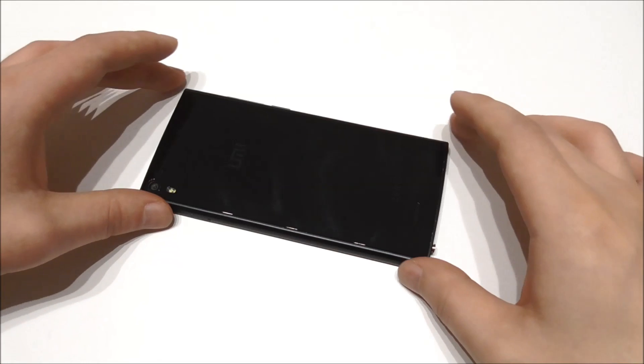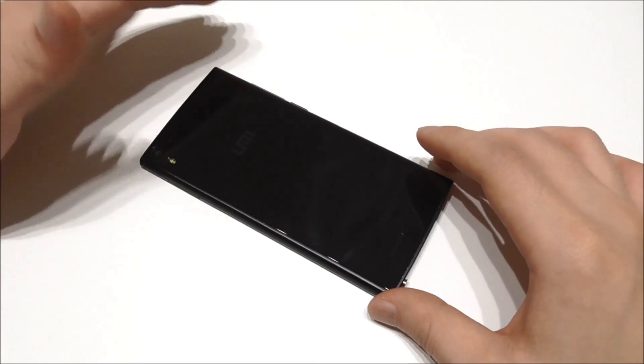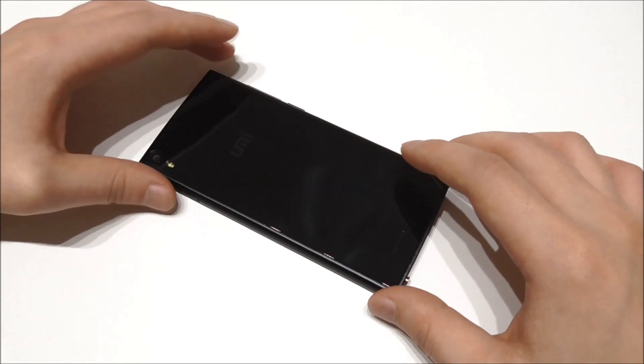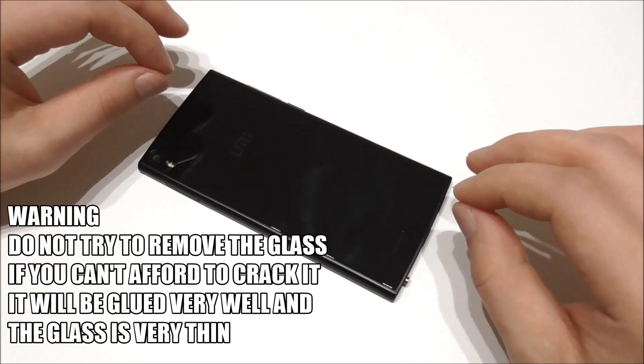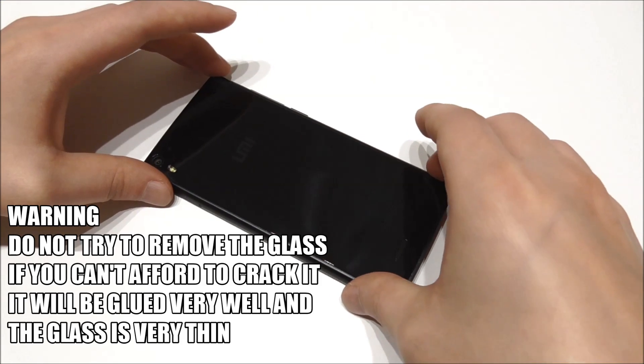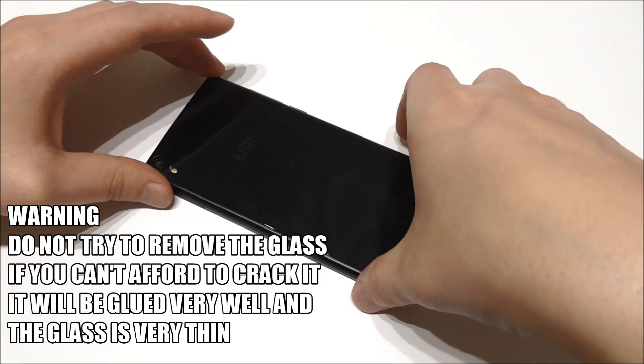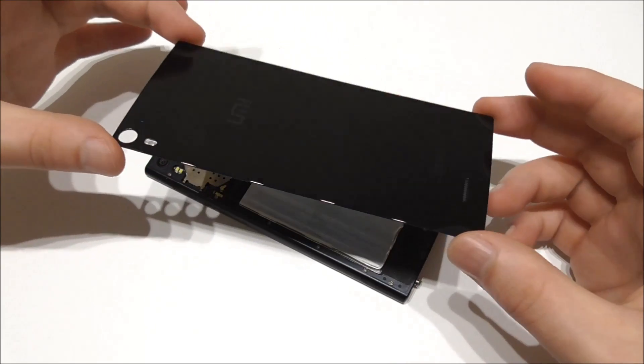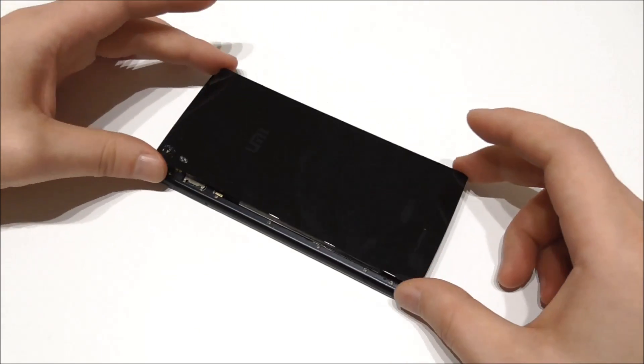Before I start, I must tell you that I actually tried to heat up the back and remove the glass, but the glass was so thin that it cracked. So it's nearly impossible to remove the glass. But I got a new glass for the back — you can see this one is completely new.